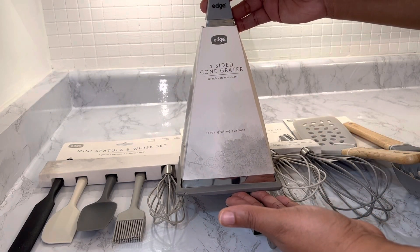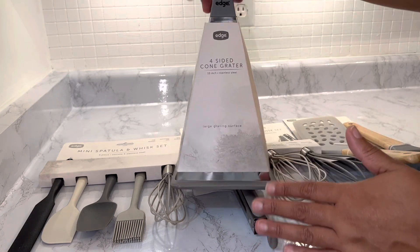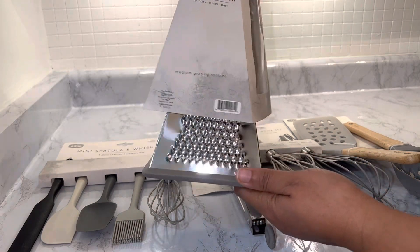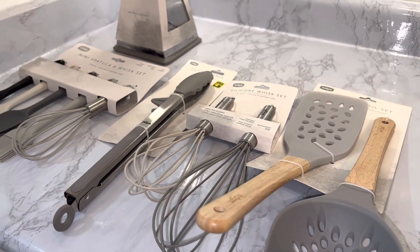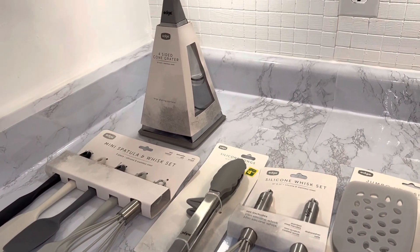It's 10 inches and there is a large grating surface. It's super comfortable to hold when you're grating and it has four sides — each side offers a different blade for grating. That's it for this collection. I love it, I love the colors, and this is really the vibe that I'm going for.